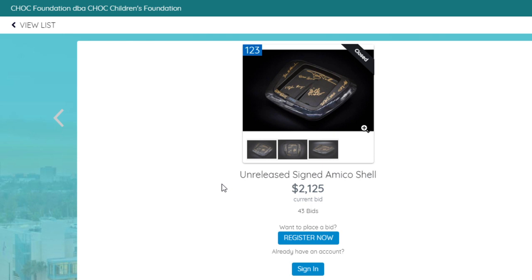This is just a shell — there are no guts in it, it is empty. Tommy did say that if you bought an Amico, you would be able to swap this shell onto a retail Amico. I'm assuming that there's not going to be much design change as far as shape and how much room is inside the dev kit shell.